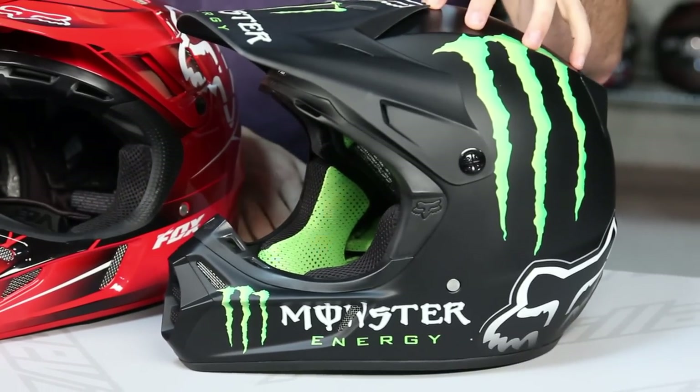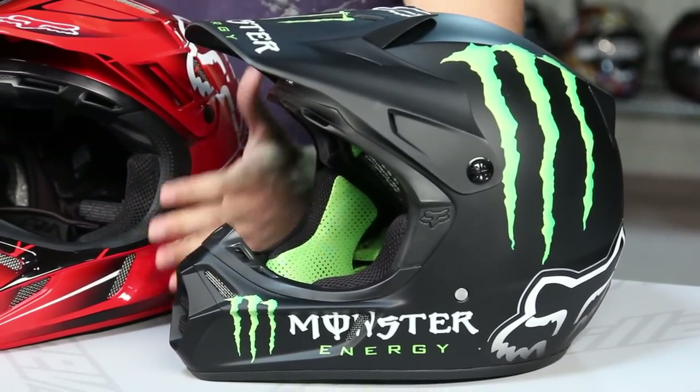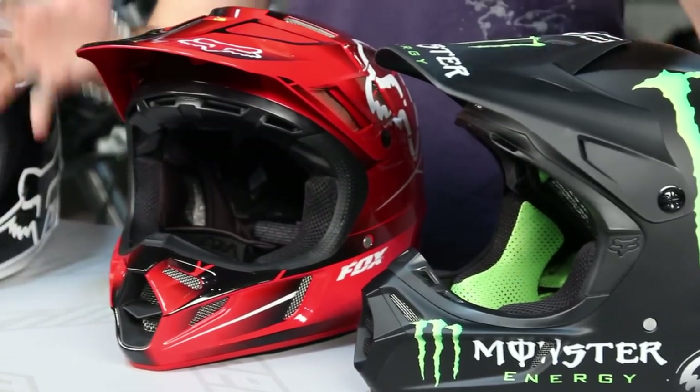The V4 is a brand new helmet from Fox. It is the successor to the V3, whereas in the past, your V3 was your top-of-the-line model. I have it here to my left — this is the Monster Energy version. We've seen this helmet carry its weight for a few years now. The V3 was in the $300 to $400 price range; the V4 starts north of $500.